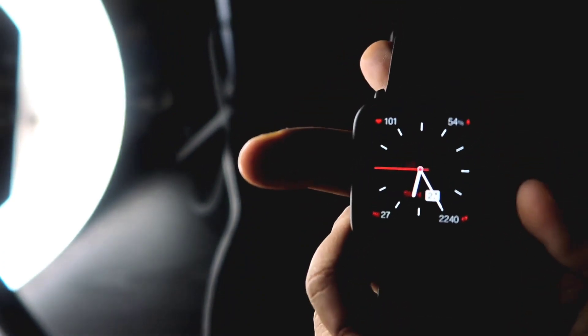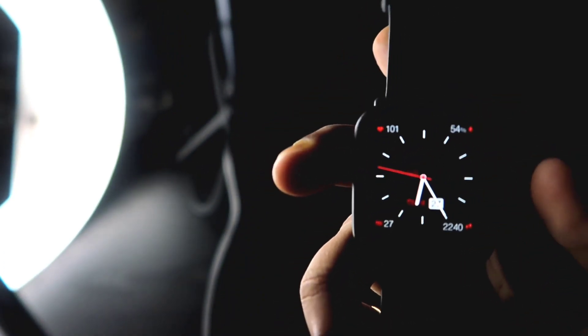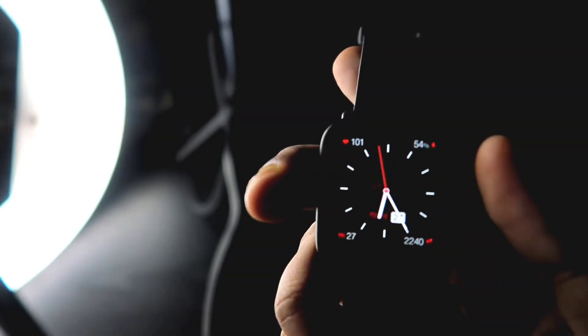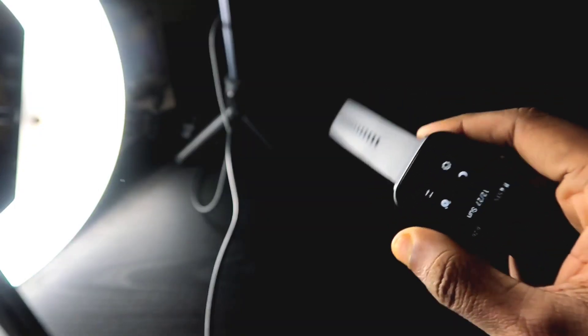Hey guys, I'm back with another video for my Addicted Blogging channel. In this video I'll be discussing the good things about the Amazfit BPU, so watch the video till the end because this will be a great video.